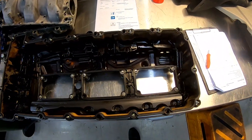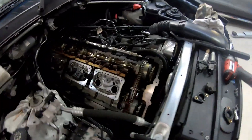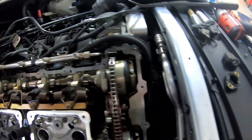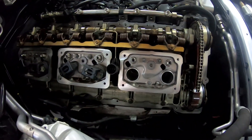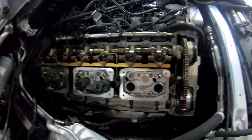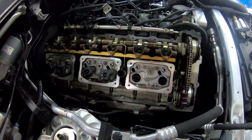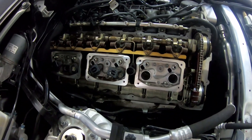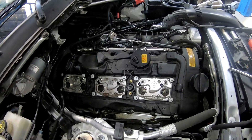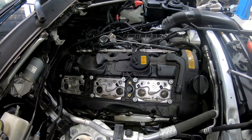All the new gaskets are now installed in the rocker cover and it's ready to reassemble. We've also cleaned down all the surfaces on the cylinder head so we actually get a nice seal. Cleanliness is an important thing with any gasket — we don't want oil or grease or grime between the seal. So we want metal against a nice clean gasket. The rocker cover is back sat on top of the engine, all the bolts are spun down and hand tightened at the moment. We're going to tighten those bolts all up to 9 Newton metres.